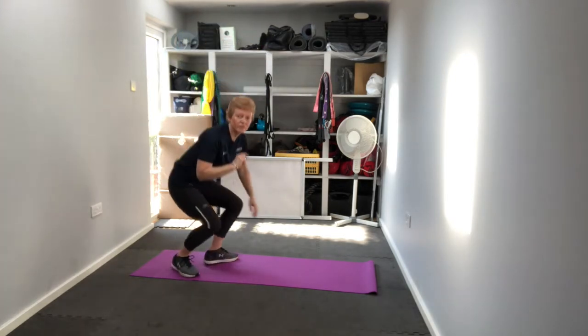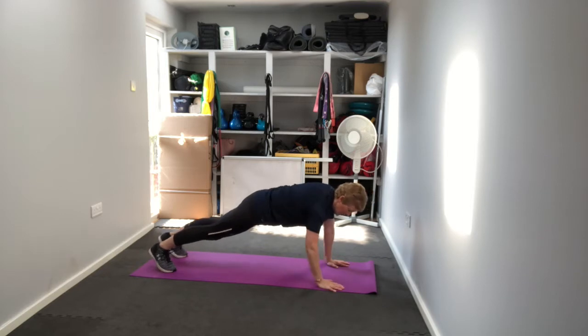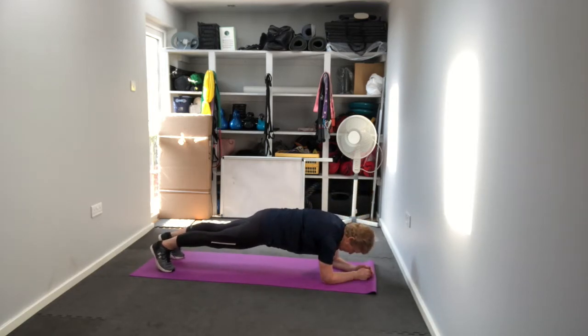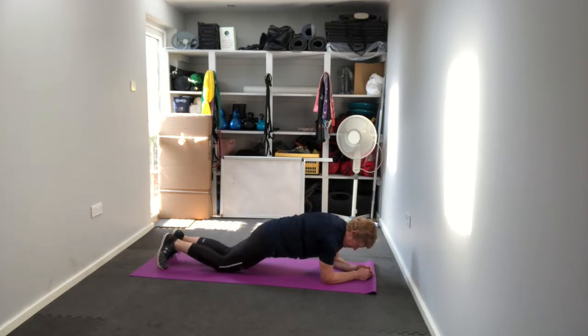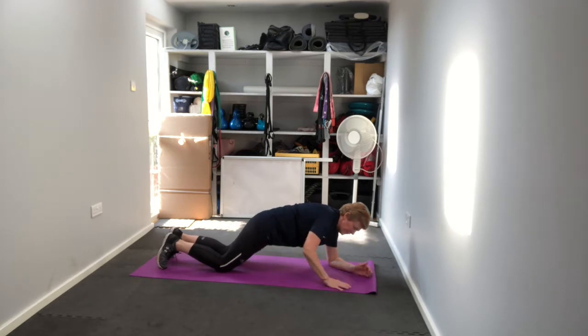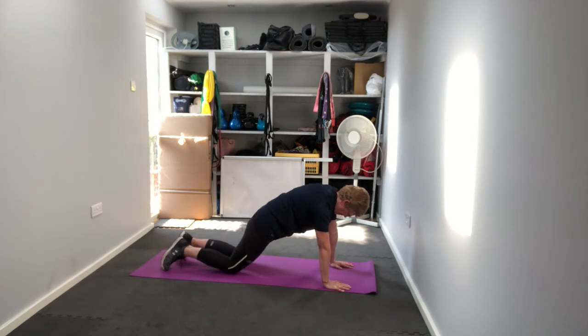Now we're going into a plank. We've got three options: hands and toes is your first option, forearms and toes is your second option, or forearms and knees is your third option. We're doing 45 seconds. Hold the top, squeeze your tummy in, squeeze your butt tight, push down through those hands. If you need to drop your knees at some point, drop them down, have a little breather, then push back up into that plank.